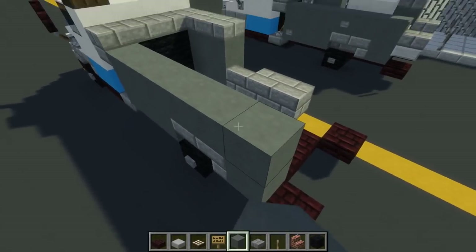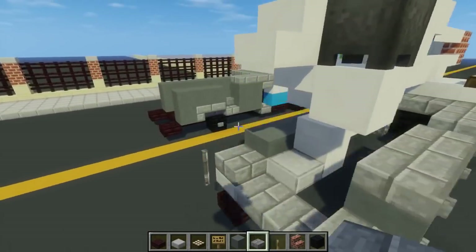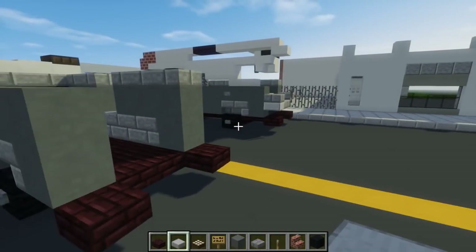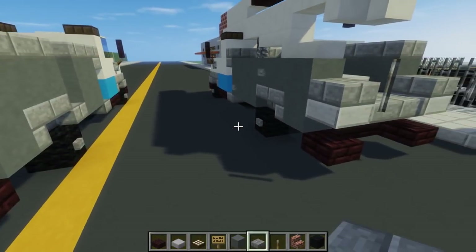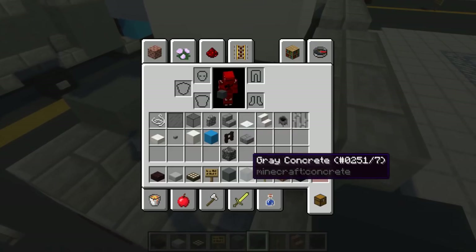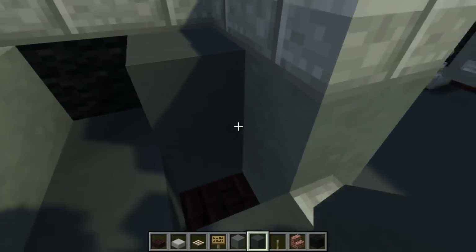Take some more cyan terracotta and add it around this edge, the other side the same but leave that hole for the stairs. Take a stone brick slab and add three blocks here. On the other side, take stone slab, add one on both sides, then stone brick slabs on top connecting the middle. Take gray concrete and fill in the flooring for the back of the truck.